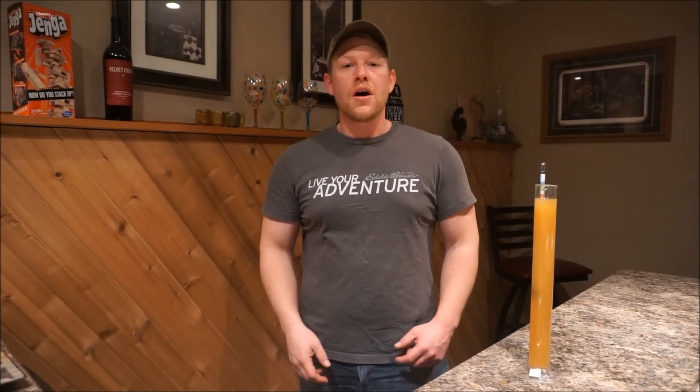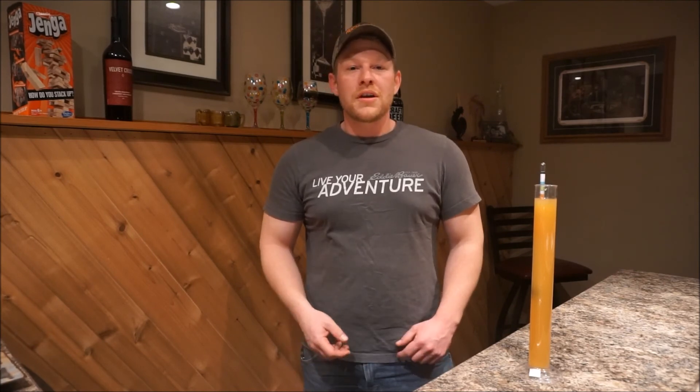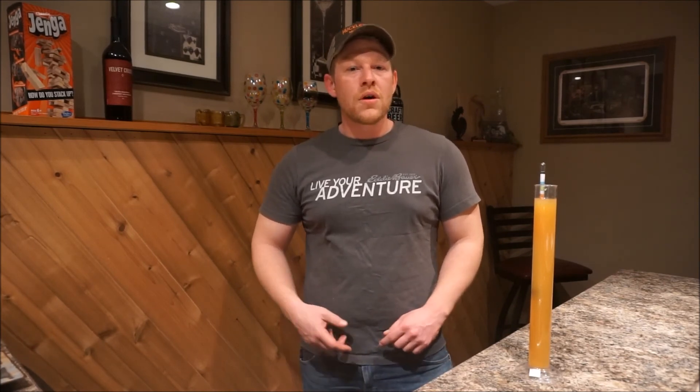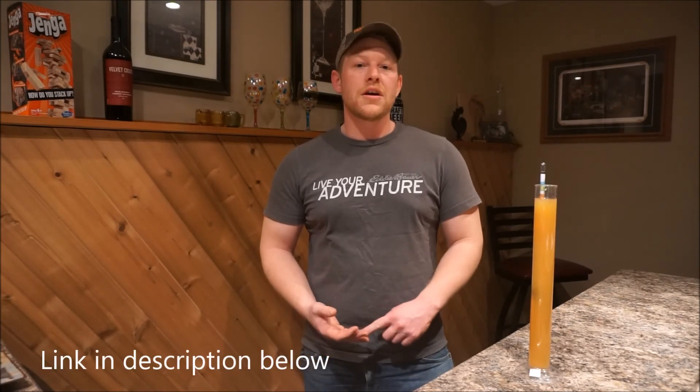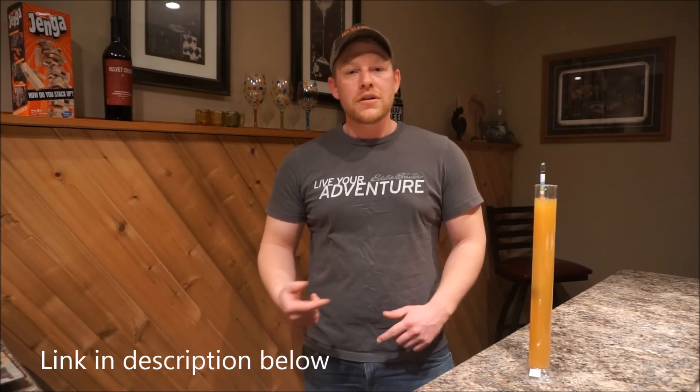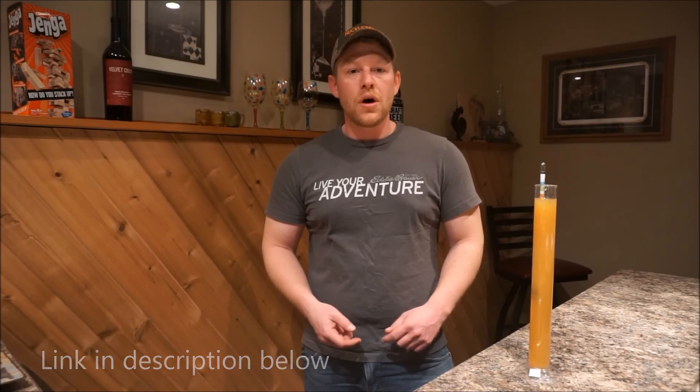Hopefully this video gives you a better understanding of how to use a hydrometer to measure the specific gravity of your cider. A hydrometer can be found at any home brewing store, wine making store, and is available on Amazon and many other retailers online. I'll go ahead and drop some links in the description below where you can purchase the equipment that I use today.